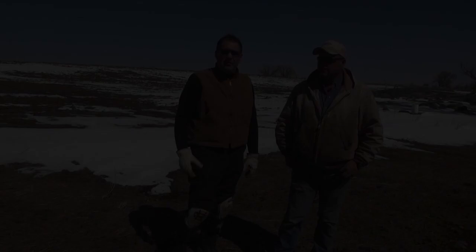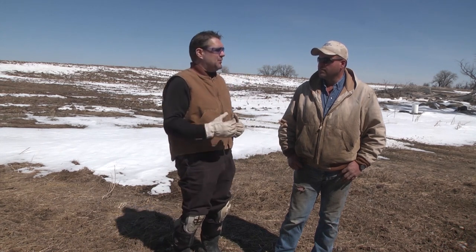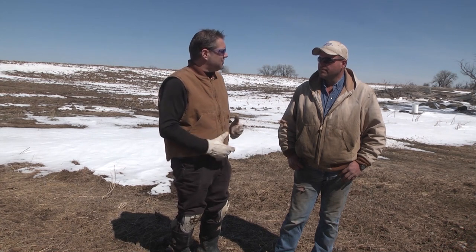At North American Trapper we understand the importance of getting youth involved in the tradition of trapping. Go to NorthAmericanTrapper.com/give and purchase your bait or trap — we'll duplicate your purchase to your local state organization and get a youth involved in the art of trapping. I wanted to take a minute to talk to Ross Pittman, the corn farmer who owns these fields. He's graciously let us come in and trap, and I wanted him to tell viewers how these raccoons cause financial damage in farming situations, especially with as much corn as he has.